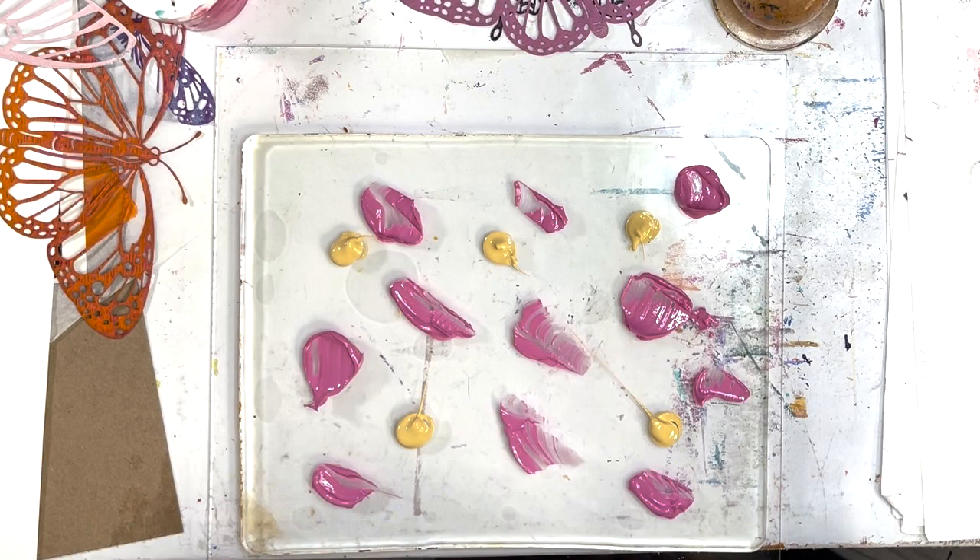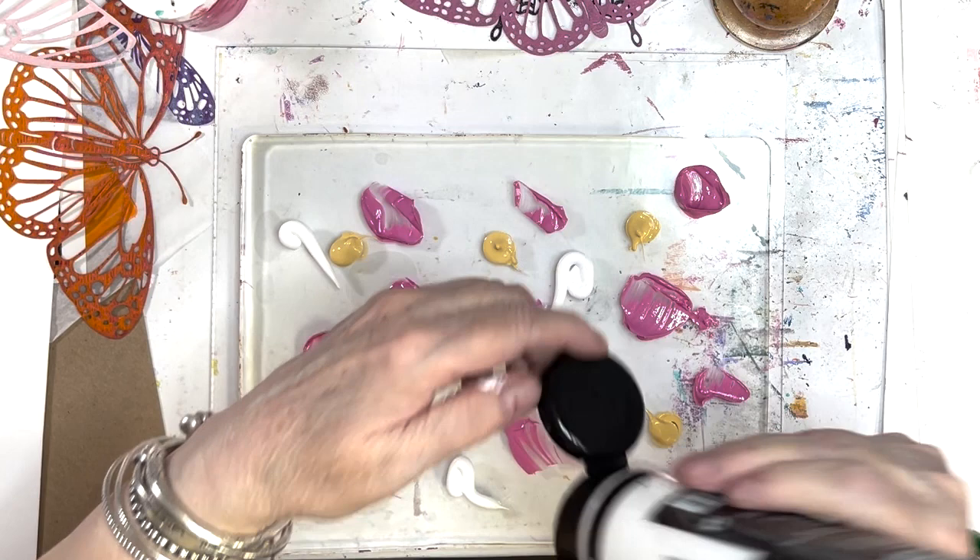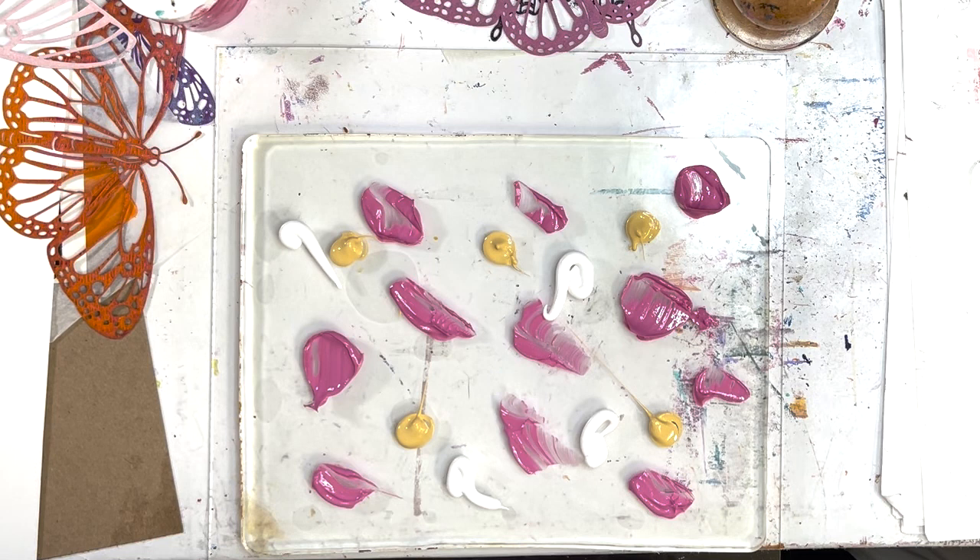Hey, it was for my baby — she wants pink. And all I had was transparent pink, so we had to opaque it. We had to opaque it, so I shot a bunch of white in there. It's not 'fake it till you make it,' it's 'opaque it.'